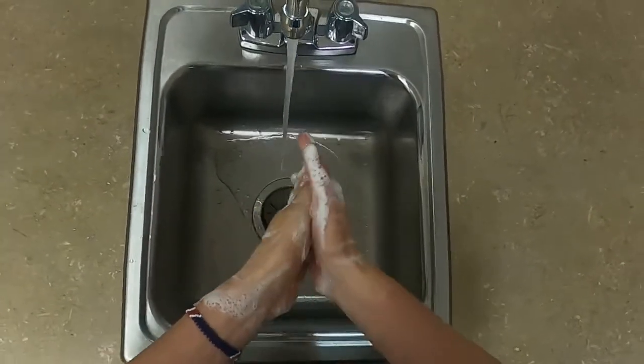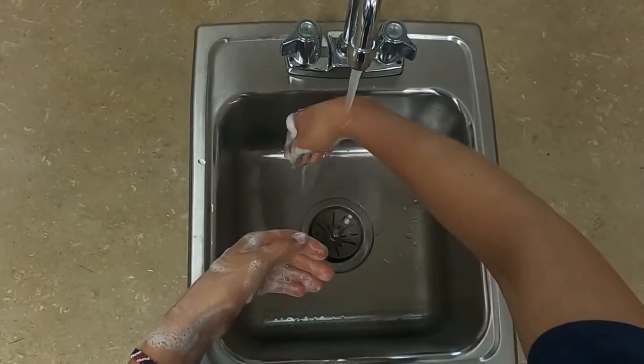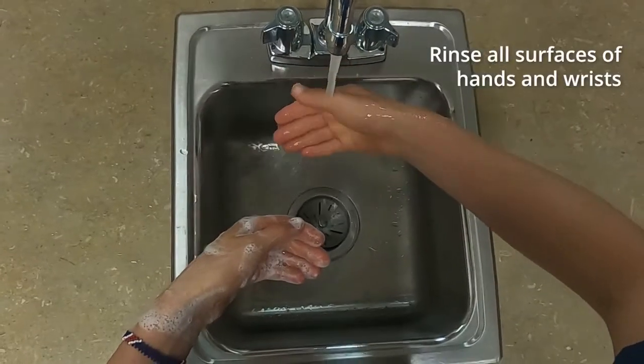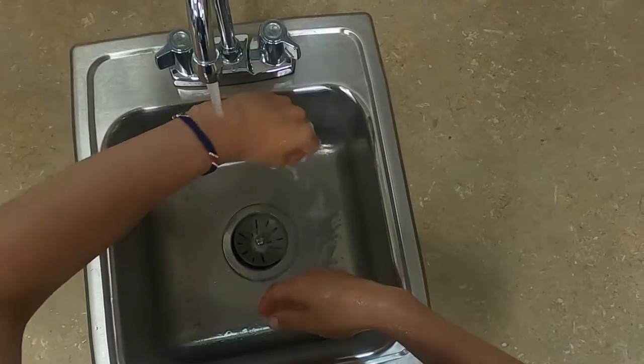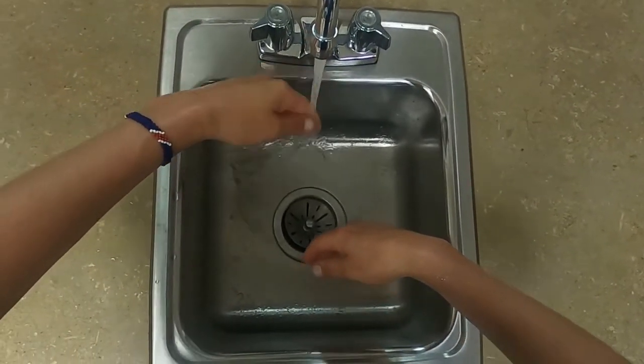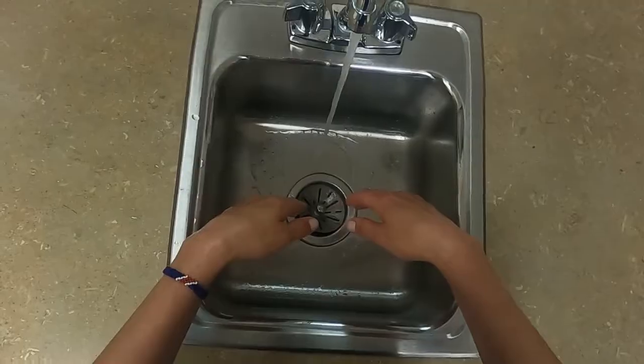Rinse thoroughly under running water, rinsing all surfaces of hands and wrists. Run water down from wrists to fingertips. Do not run water over unwashed arms down to clean hands. Be sure hands do not touch the sink.